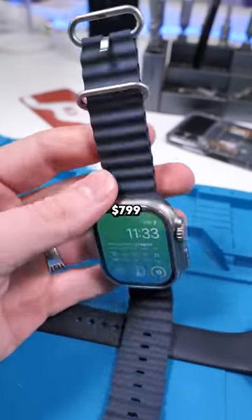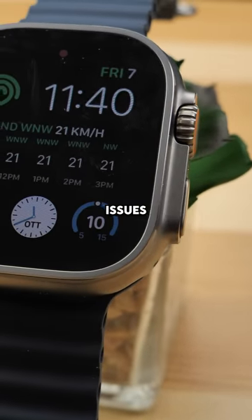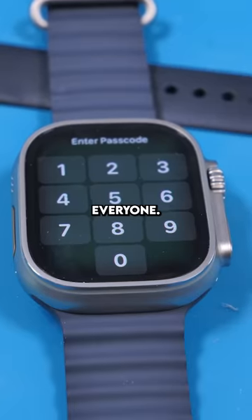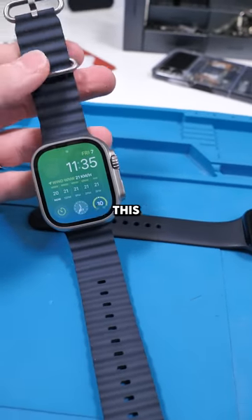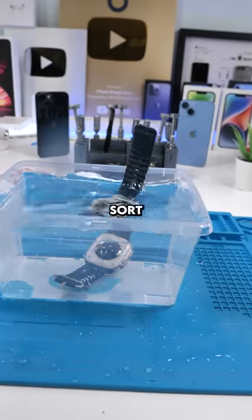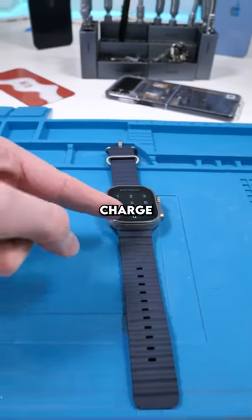But this watch costs $799 US. While it might solve most of your issues with the normal Apple Watches, it's simply not cost-efficient for everyone. It only really makes sense to purchase this if you're rich, a runner, a diver, some sort of athlete, or someone who's extremely busy and doesn't have time to charge their battery.